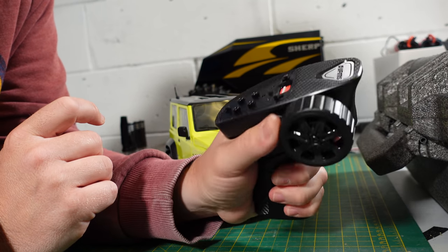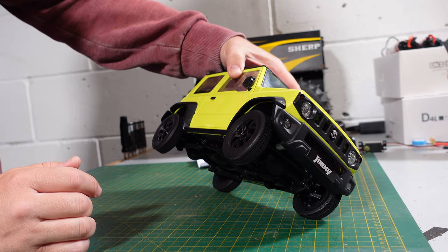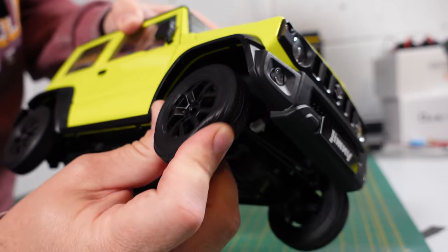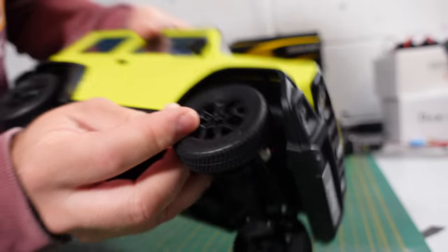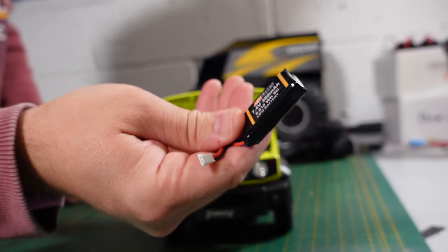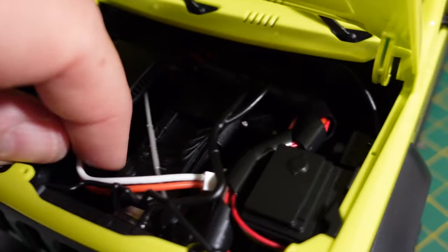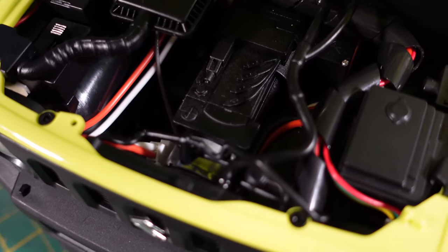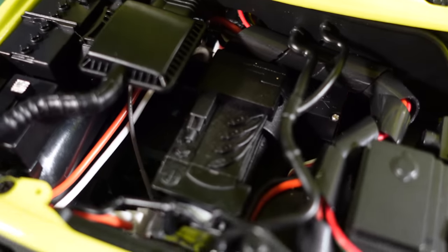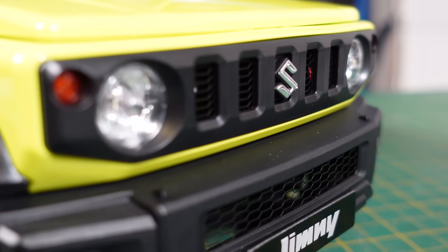The truck itself looks very nice and scale — nice soft tires, and you've got some little discs or rotors behind there as well. It runs a 380mAh 7.4V 2S LiPo. Under the hood there are lots of cool scale features — the 180 motor is sat down there, along with all your scale engine detailing. This looks so cool with the licensed Suzuki body.